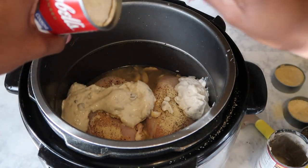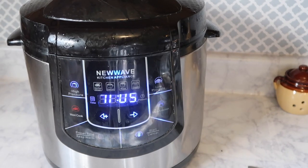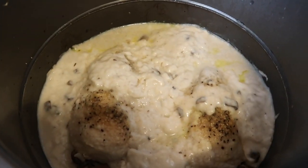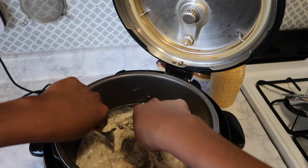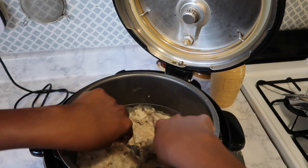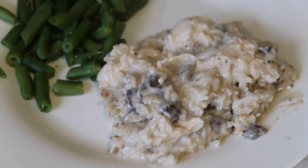I set the pressure cooker for five minutes, and this is what it looks like when it's done. Make sure you let the steam out — I wait until all the steam releases by itself before opening it. And then this is me just shredding up the chicken. And voilà, dinner is served!